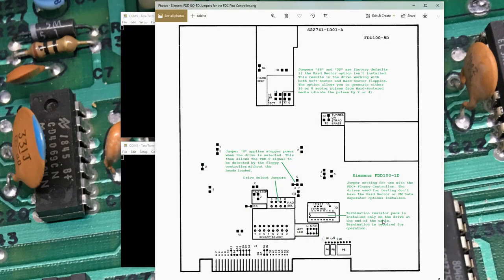Here's a picture of how I ended up jumpering the Siemens drives to work with the FDC+. For 8-inch drives, the FDC+ is designed for hard-sector floppies — 32 sector holes plus the index hole. The hard-sector option and FM decoder section are not installed in my drive. The hard-sector mod can divide the 32 pulses by 2 or 4 to get 16 or 8 pulses, effectively turning the disk into a 16-sector or 8-sector disk. With the SS and 32 jumpers in place, the drive seems to work with either soft-sector or hard-sector floppies.